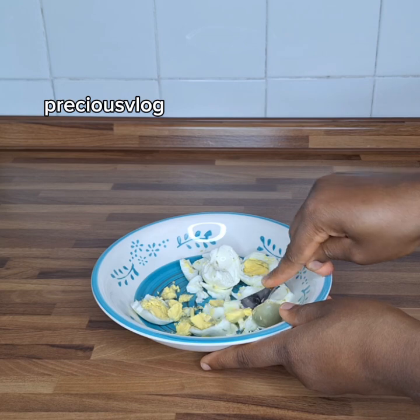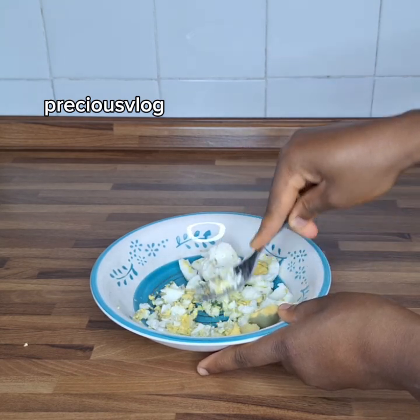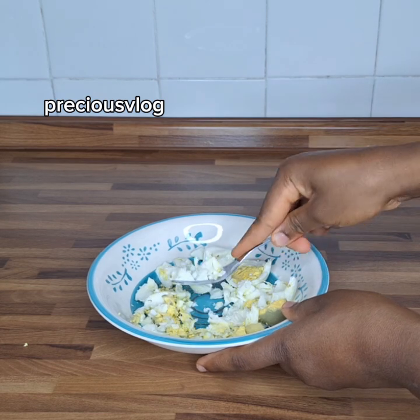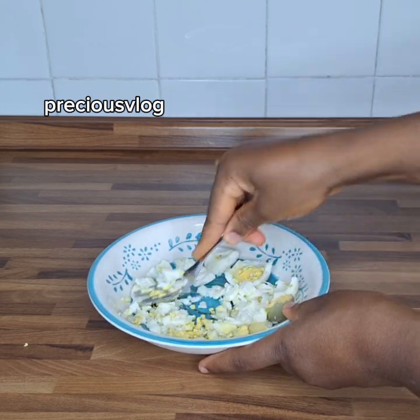If today is not the first time you've come across my page, make sure you follow me for more recipes like this. And if you haven't liked this video yet and you're still watching up to now, please like and share this video, guys.